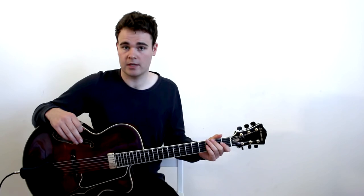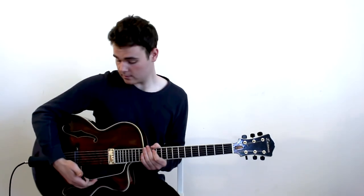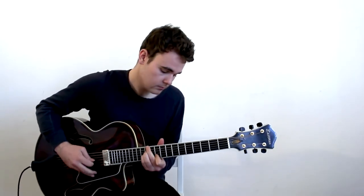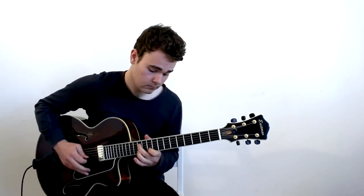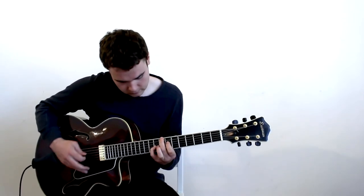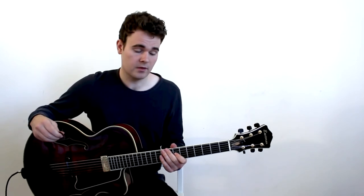Something that has become very popular especially with a lot of modern jazz players like Jim Hall in the 50s and 60s — they would actually blend the two sounds together, using a microphone and the pickup. When you blend the two together, you kind of get the best of both worlds: you get the warm mellow sound of the pickup but you get the crisp high sound of the acoustic instrument.